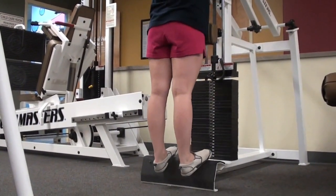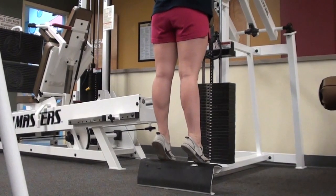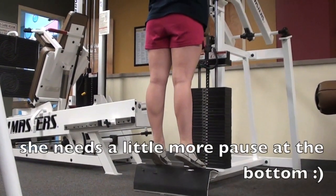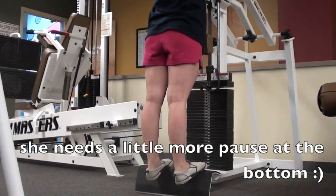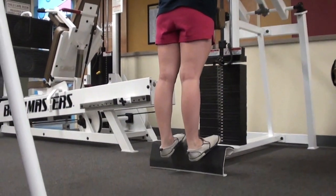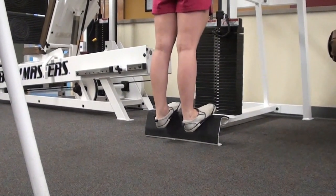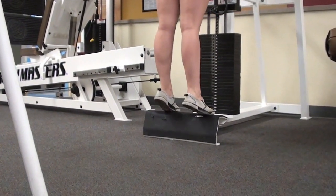Even if you're constantly adding weight, reps, or volume, if you're bouncing at the bottom you're not getting the most out of your time. You'll know what I mean if you switch up how you train: go slower on the negative, take a pause of one to two seconds at the bottom before powerfully exploding up — and you'll probably find it harder to do half the weight you normally do.